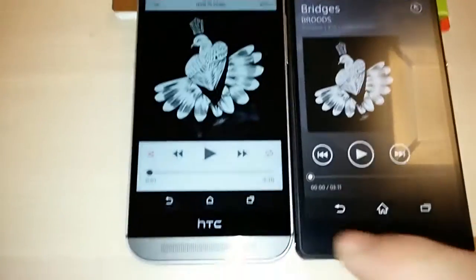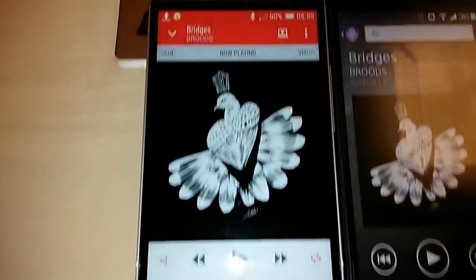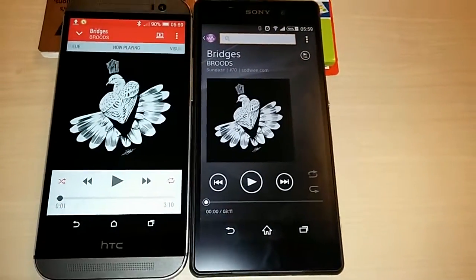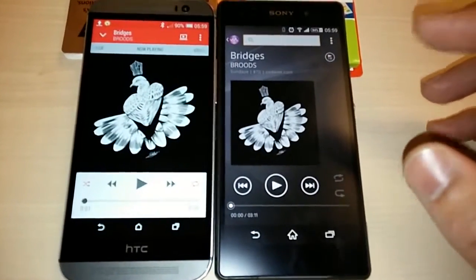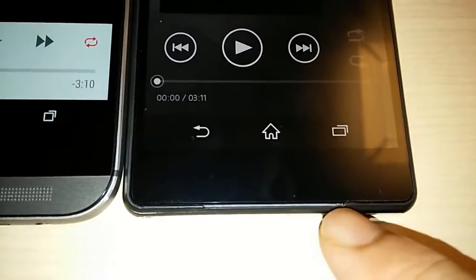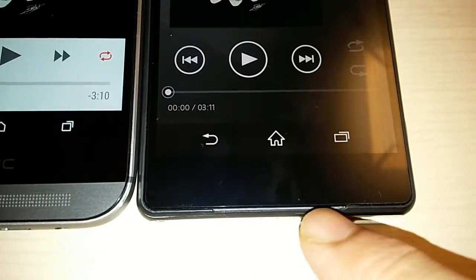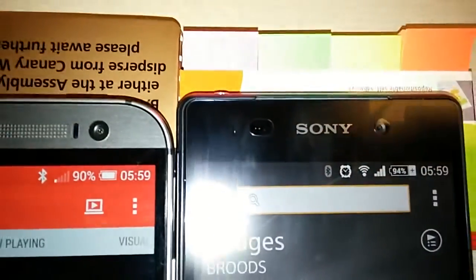On the HTC One M8, the machine-grid speakers are very, very clear as you can see — one at the bottom and one at the top. On the Sony, the speakers are not physically easy to pick up. They're actually right at the bottom edge there. This is one of the front speakers; there are two front speakers, one at the bottom and one at the top.